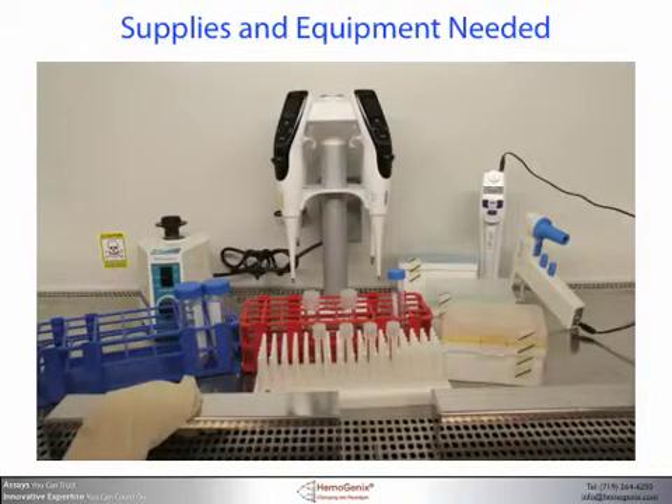Hemogenics assays require the same basic supplies and equipment that would be used for any other cell or tissue culture protocol. However, we do recommend using calibrated pipettes — preferably electronic pipettes, since these are more accurate and self-calibrating when used. Dispensing accuracy is very important since even small pipette errors can lead to large variations in results.